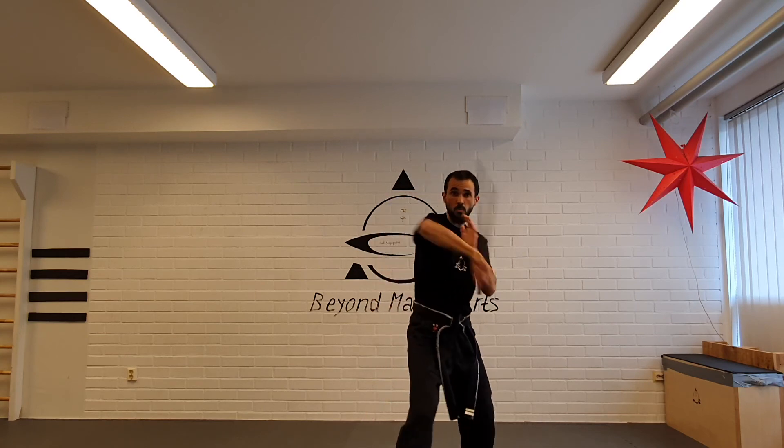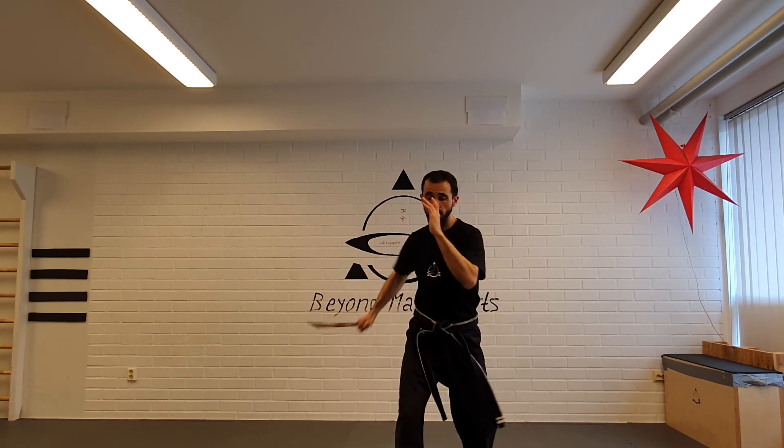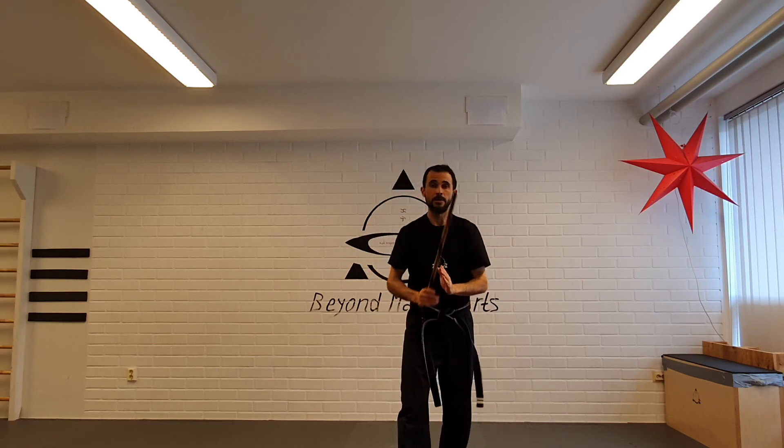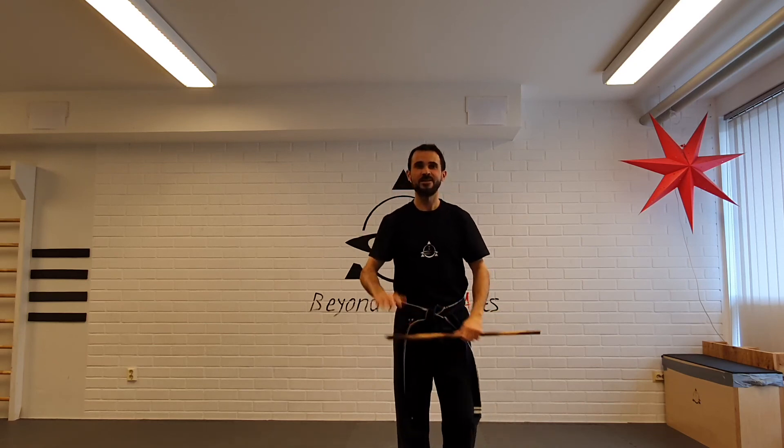And one, two, three, four, five, six. Enjoy the drill. Bye bye!